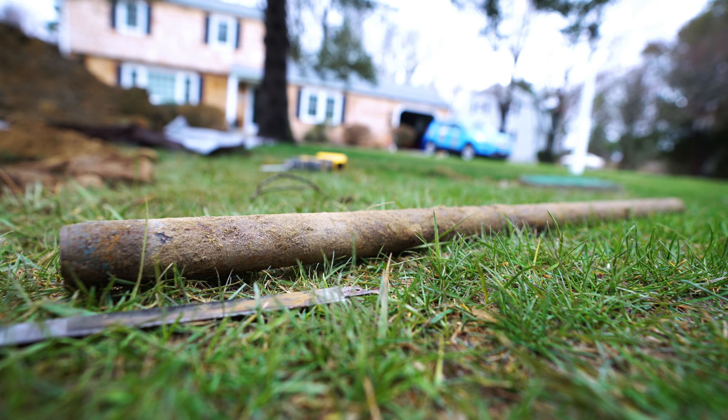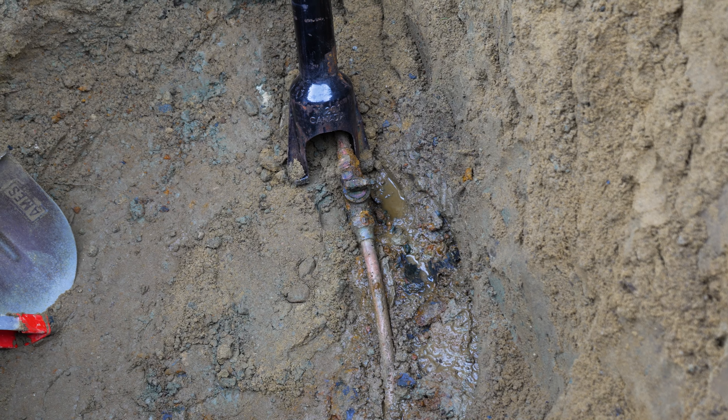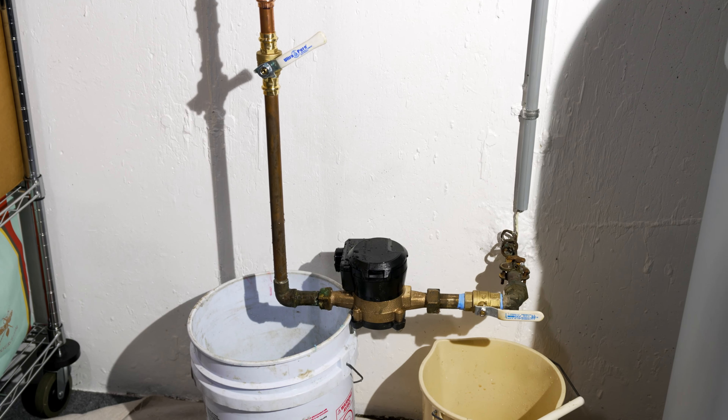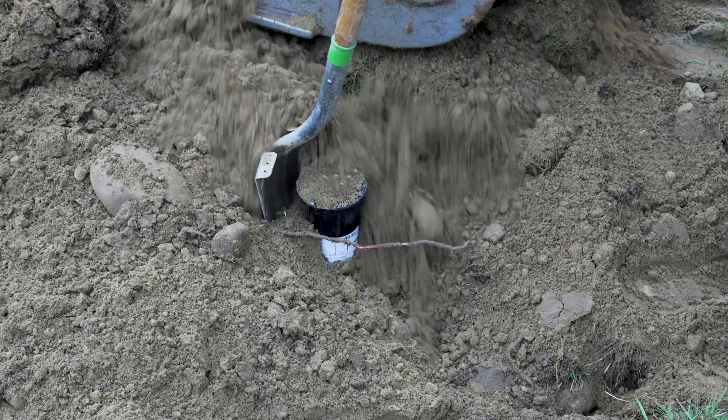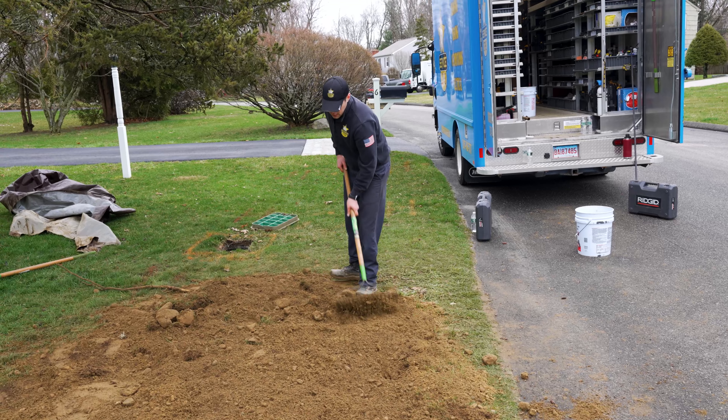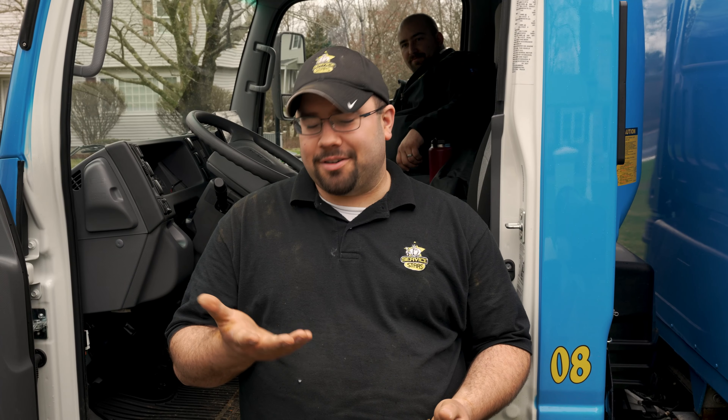We are all wrapped up. We were able to get the curb box off, valve was able to turn, so we shut off the main, replaced all valves inside as needed. New curb box is on — should have no issues with that in the future. I'm all backfilled and cleaned up. We're all done. Just in time — it's starting to rain.